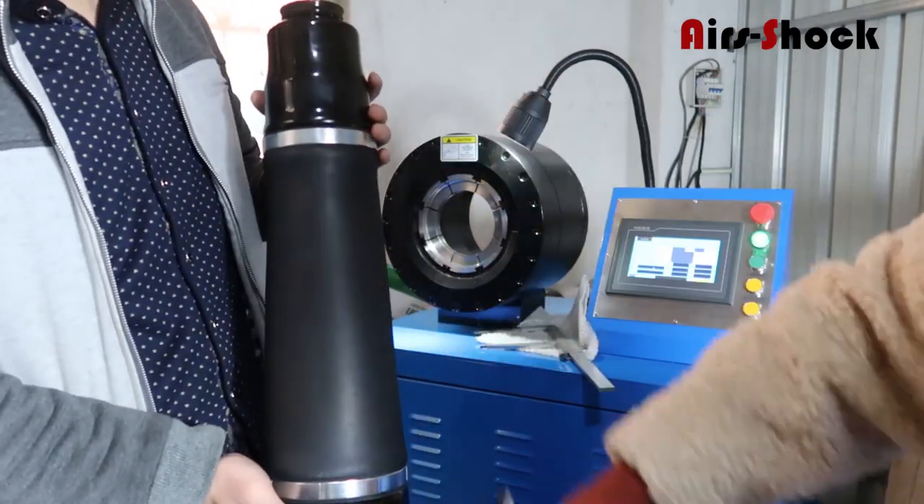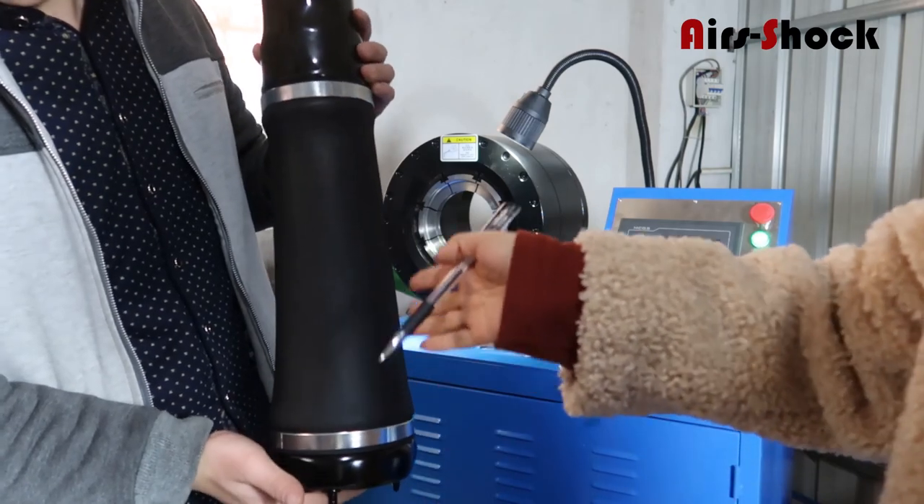Okay, we finish the clipping for the whole 164 front air spring bag.